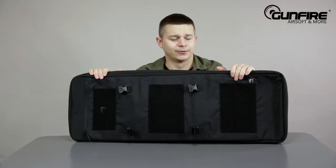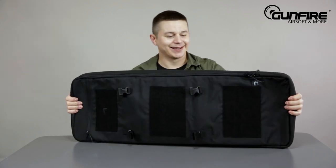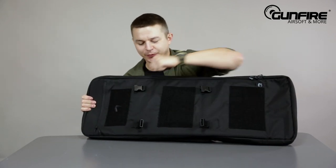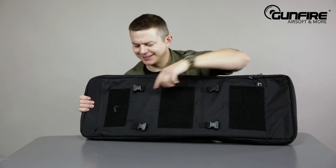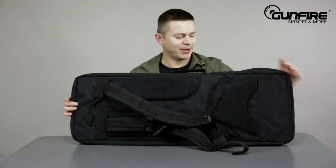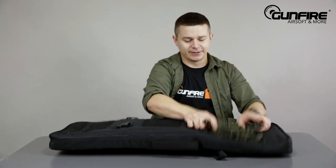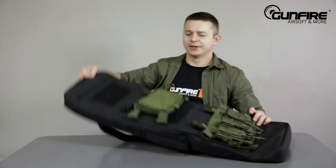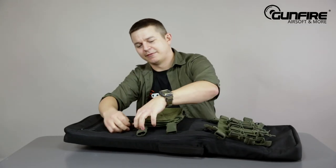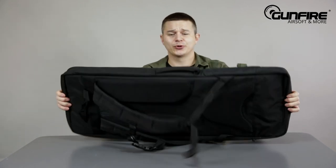Here's Viper Tactical's approach to gun bags. As you can see there is a lot of hook and loop tape outside, along with fastex buckles, and you can carry it around like a bag. Do you remember the pouches from before? Mount them here. Of course with MOLLE straps all around — a very, very modular system.